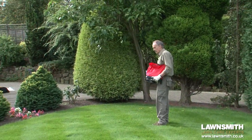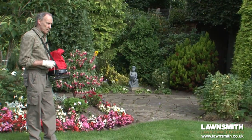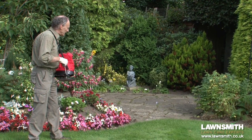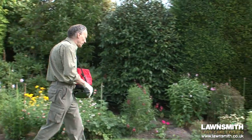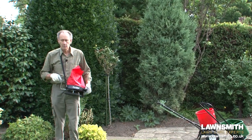I've come to the end now. All I need to do is to do the corners and the ends. So here we are back to where we started. Start cranking the spreader gently, open the shutter halfway and gently spread down the lawn, just on that last two meters. And that's it — job done.